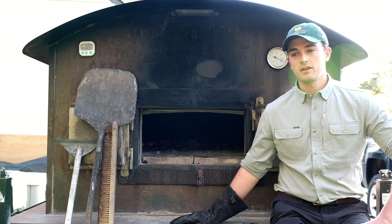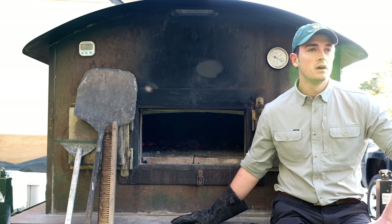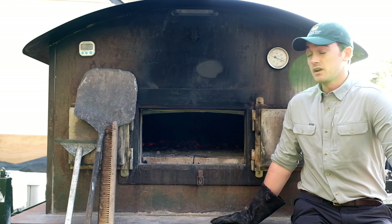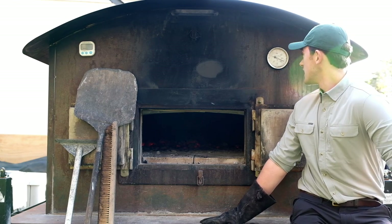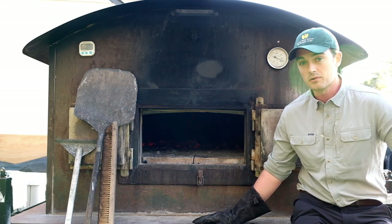It's about 6:30 p.m. and we started firing this morning at around 8 a.m. When we started firing we were at 150 to 200 degrees, and now we're up at about 850 degrees — so the oven is properly heated.